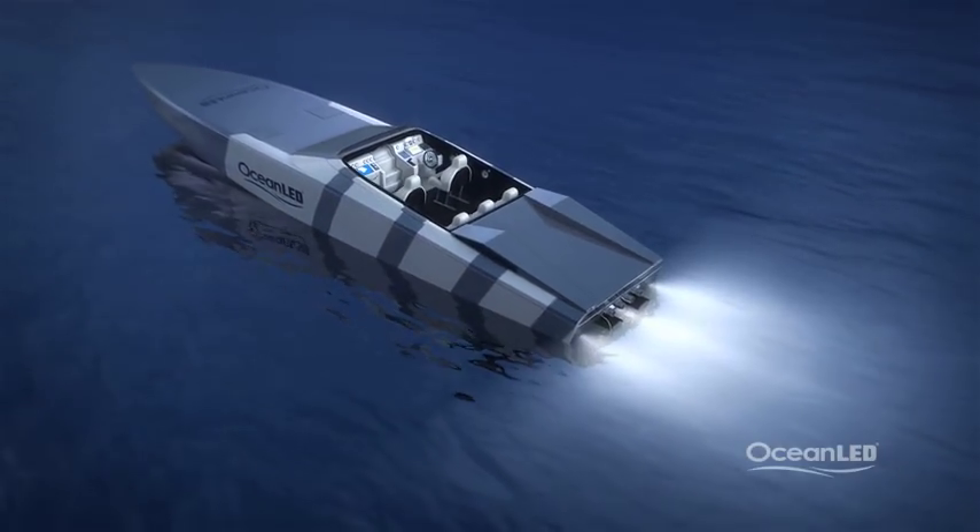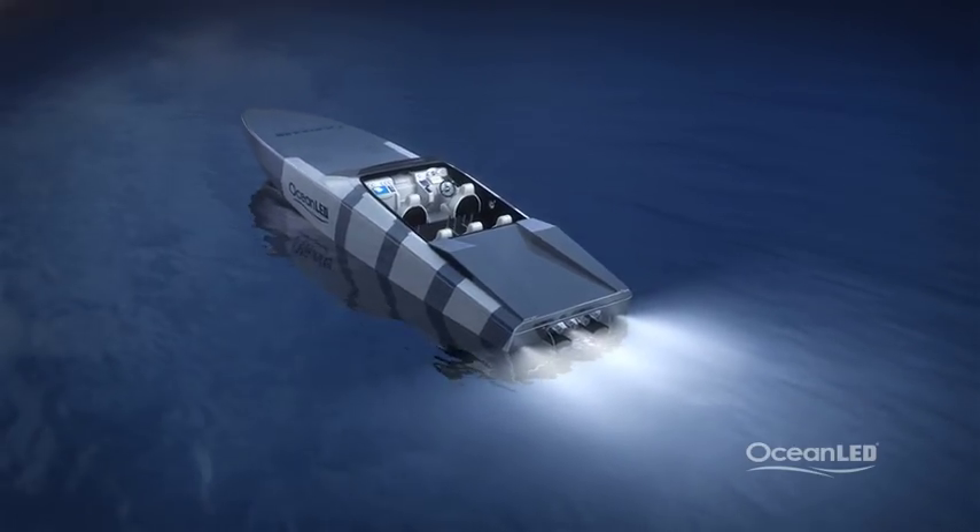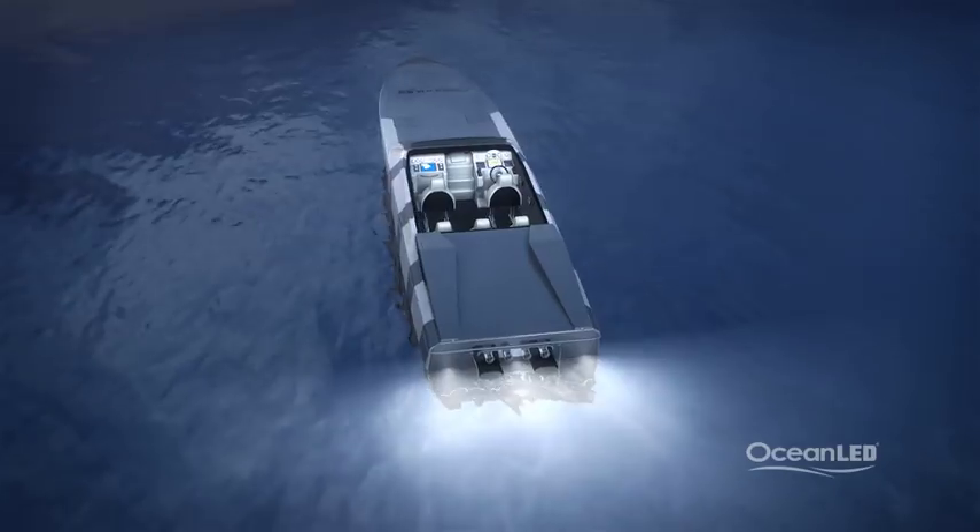White creates a very classic look in crystal clear water as it simply highlights the natural beauty, especially in the Caribbean and tropical waters.